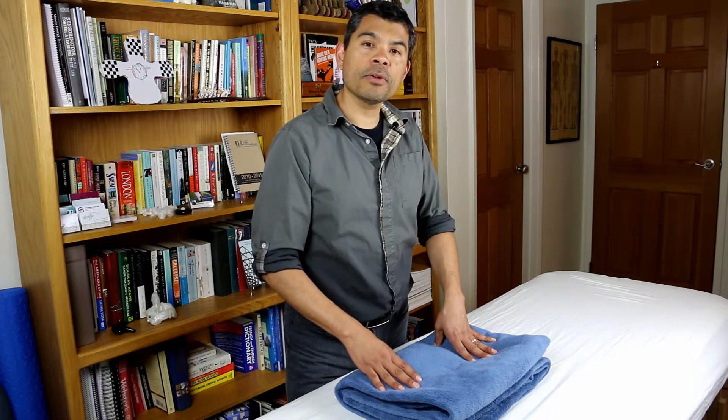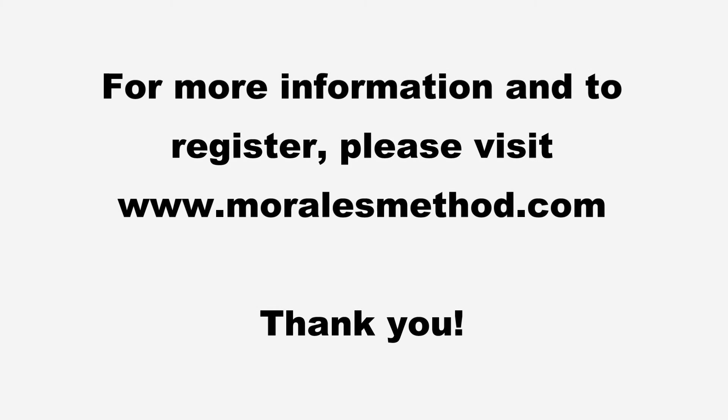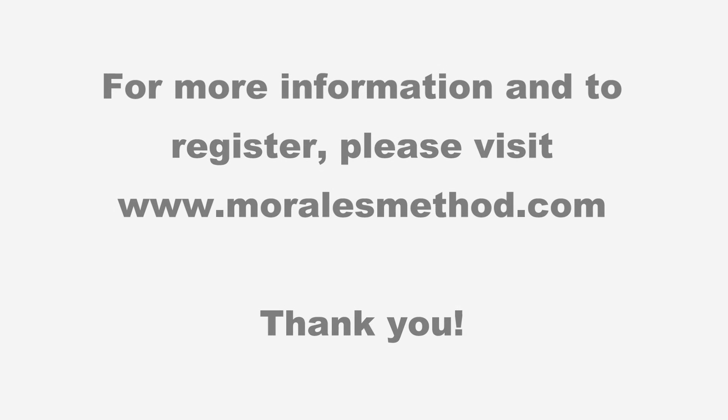Thanks for watching, folks, and I look forward to seeing you in future workshops. Thank you.